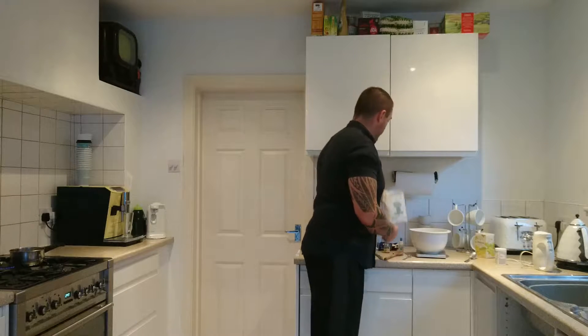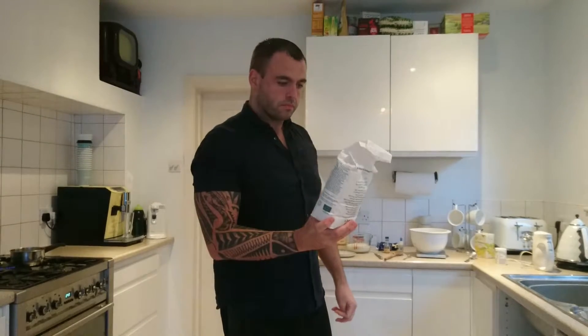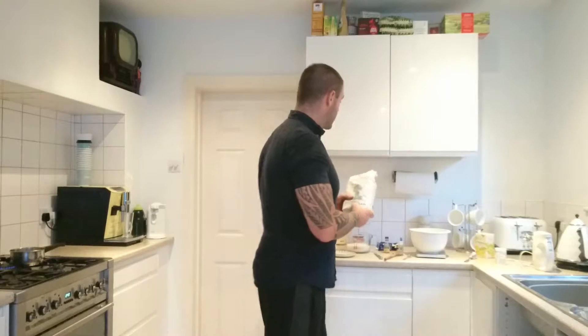The spelt flour I use is by Stokes Stoneground. It's an organic spelt flour and I get it from Elm's Bakery, which is a fantastic bakery local to us. They do all of their breads with sourdough starters, which is incredible and they taste fantastic. Each day they do a different bread ranging from rustic to wholemeal to beer bread, all with a sourdough starter. My favourite is probably the rye bread they do on a Friday.